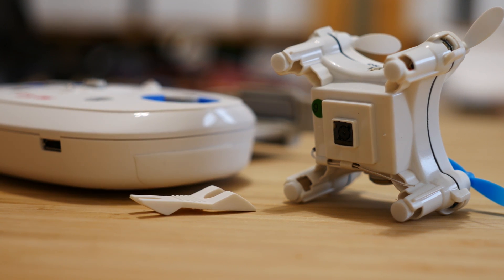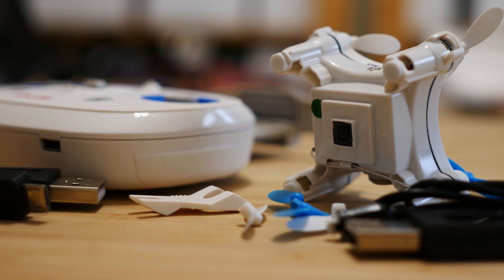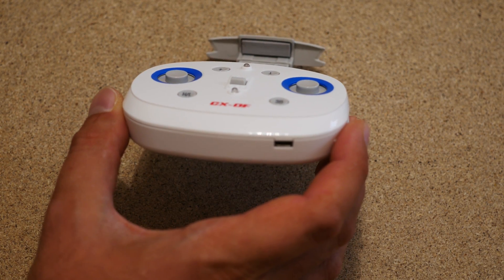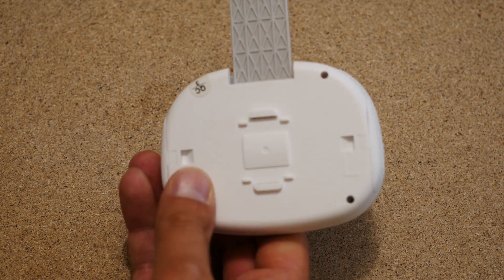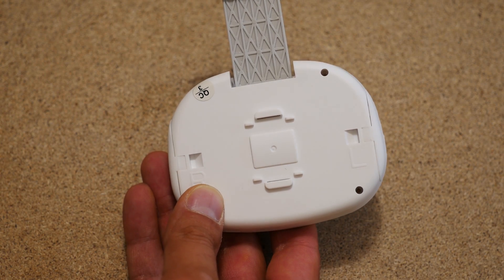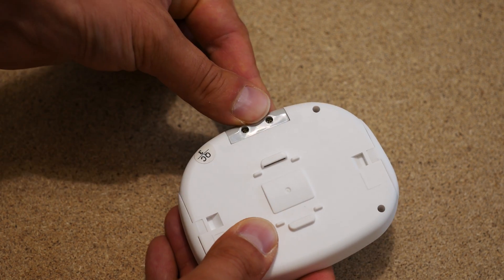You also get a prop removal tool, some spare props, a charger for the copter, and a charger for the remote controller. The remote controller has an integrated battery that you can charge with the provided USB cable, so no longer will you need to buy AAA batteries. The only downside is you can't charge the copter from the remote, so you will have to plug it into a phone charger, laptop, or power bank.